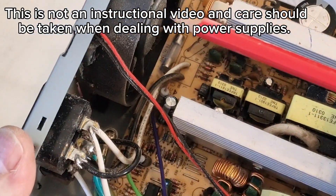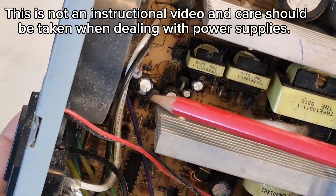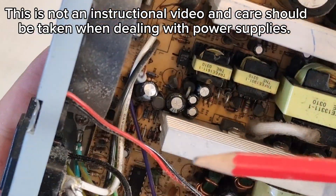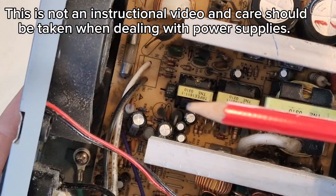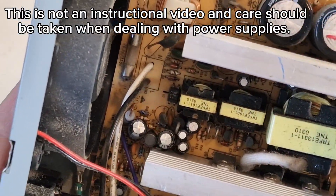This is from 2004, which is when all the bad capacitors were around. So this is not a healthy power supply, and one that just shouldn't be used basically.